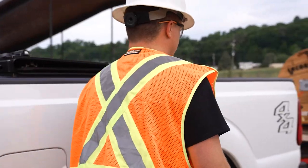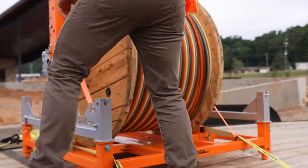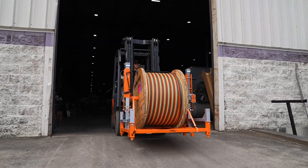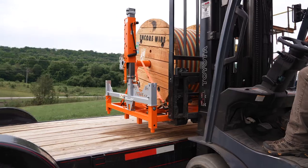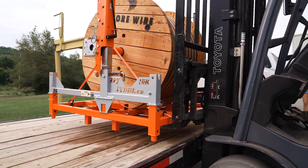Deliver and place reels to your final installation point safely and effortlessly. iTool Co's Reel Pallet Jack is a portable, heavy-duty solution for transporting spools up to 10,000 pounds.